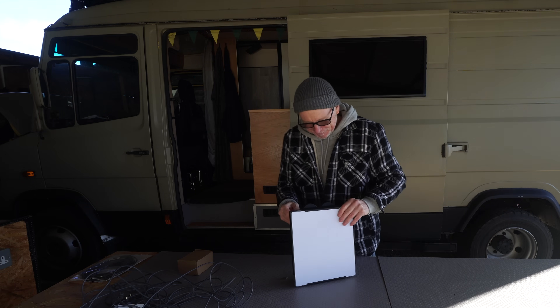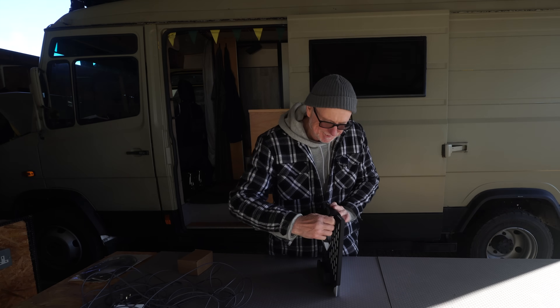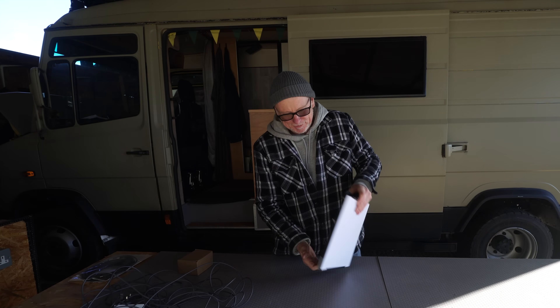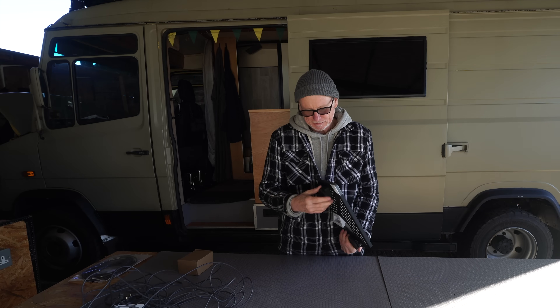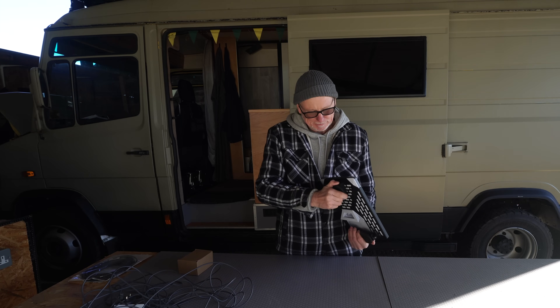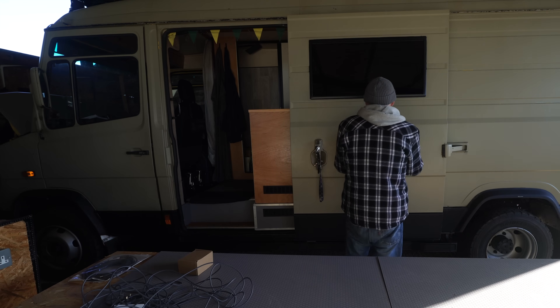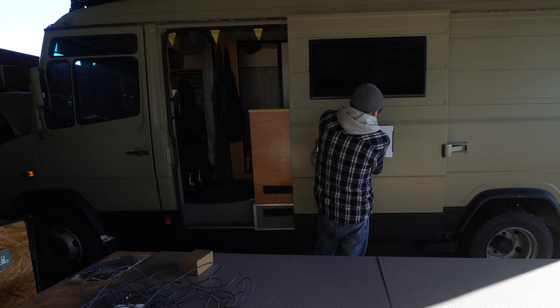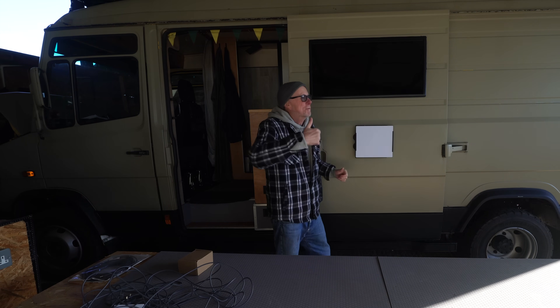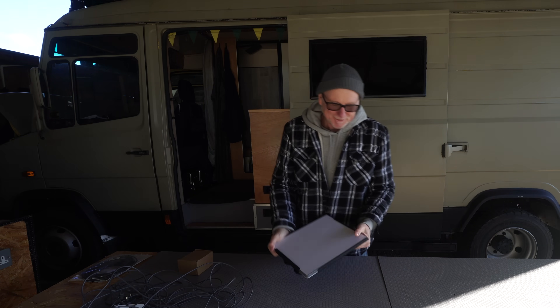It's just a matter of a bit of finesse. There we go - it fits. It's pretty solid in there, that's not going to come out. Let's do these magnets up - they need to screw up a bit tighter. Yeah, I don't think that's going to fall off the roof. That passes. So that's the mount done.